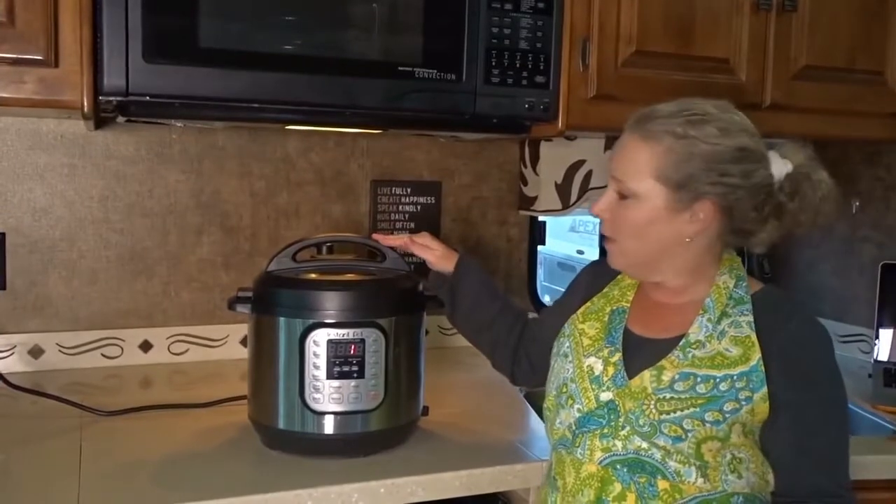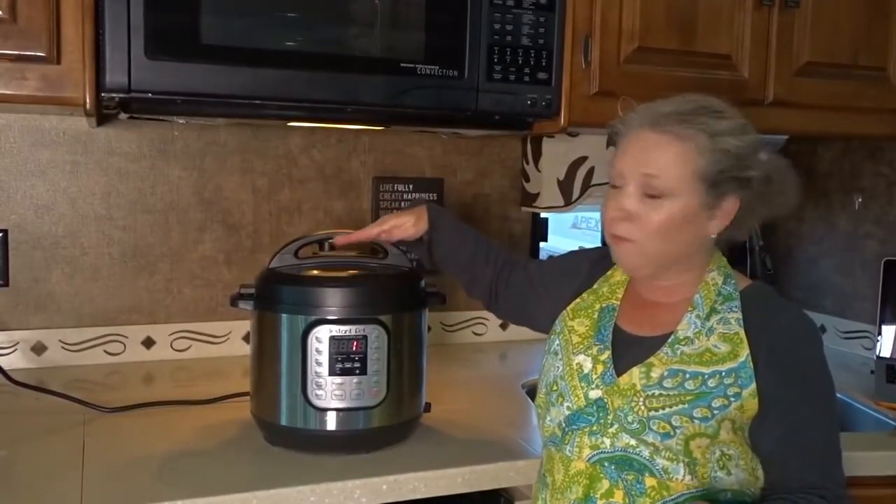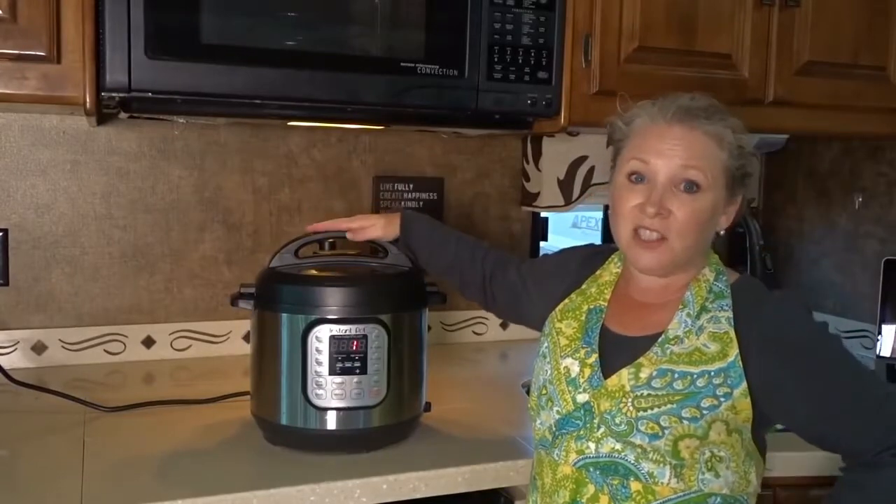Just a word of warning — this is really hot up here on the lid, so be really careful not to touch that. Only touch the handle.